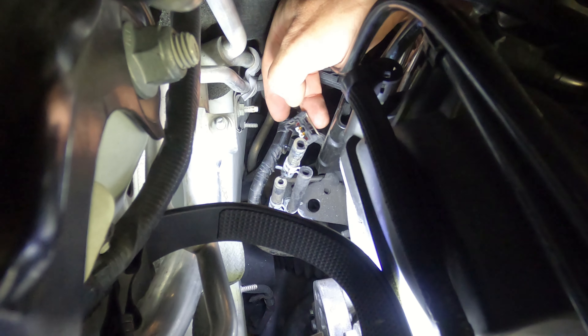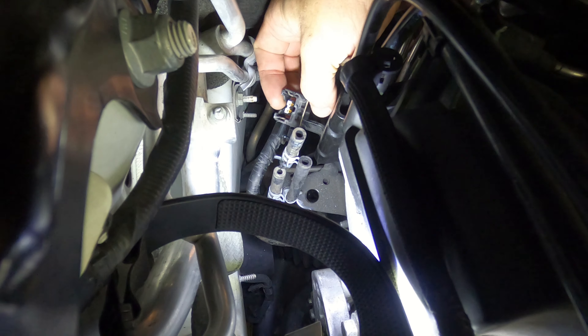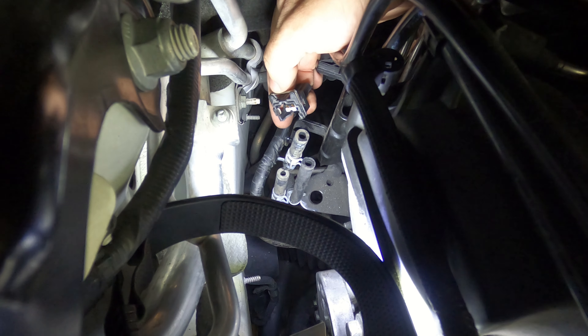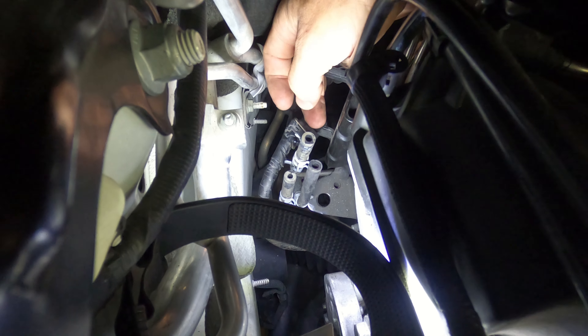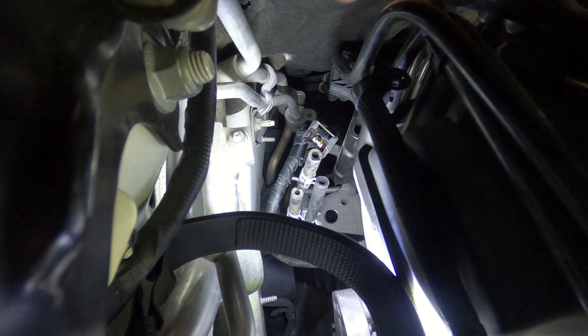I just want to show you the connector at the back of the wastegate solenoid. At least here on the Land Rover with this Ford engine, there's a little metal clip at the top — you push in on that to disengage and pull it out. It's real easy to pull out. Let's go ahead and check out that wastegate solenoid on the shop table now and see if it works.